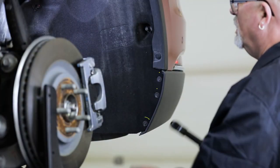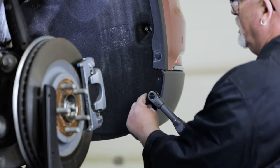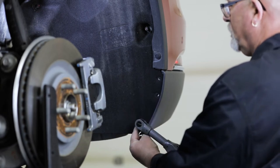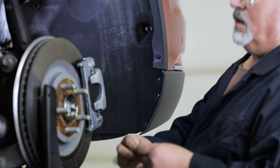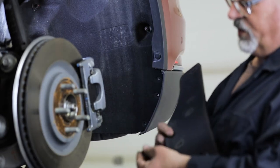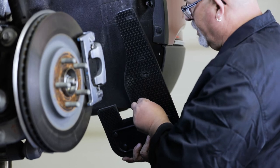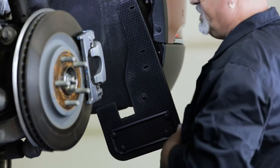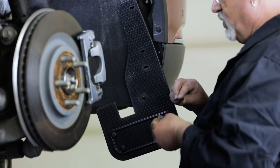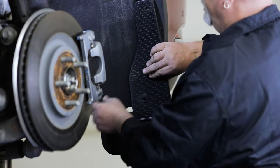To start, remove the three factory screws on the inside of the fender as shown. Next, using a bolt and flat washer, loosely secure the bottom of the mud flap. When installing this hole, ensure you place a supplied rubber spacer on the back of the mud flap as shown. Repeat this process for the next two holes on the flap. When installing the next two holes, take a moment to tuck the mud flap's ear behind the fender liner as shown.